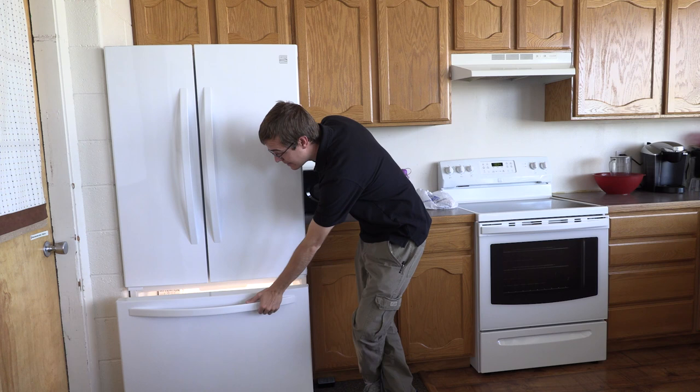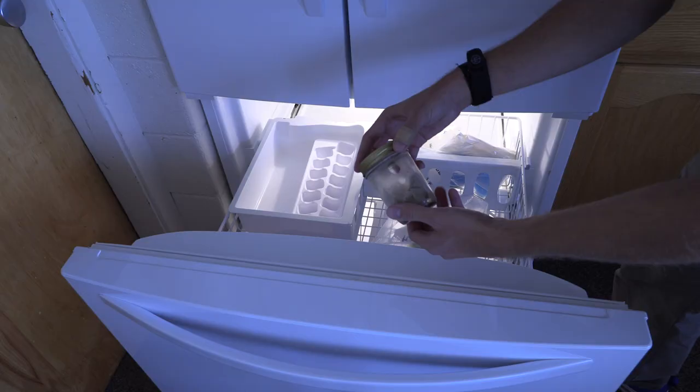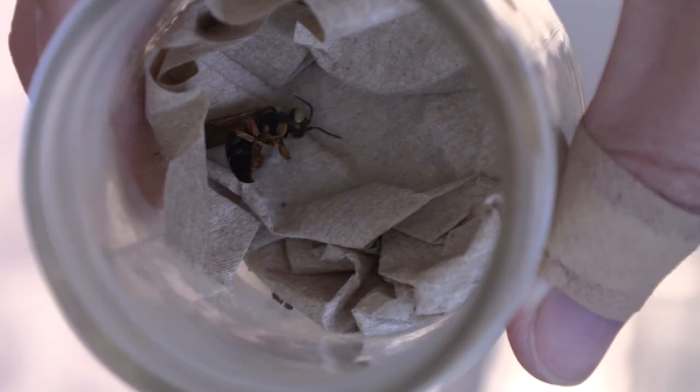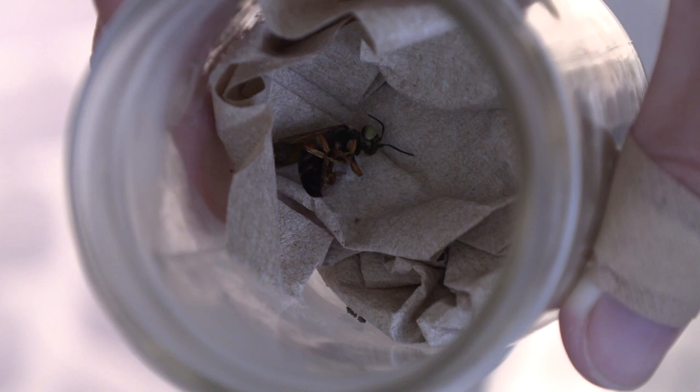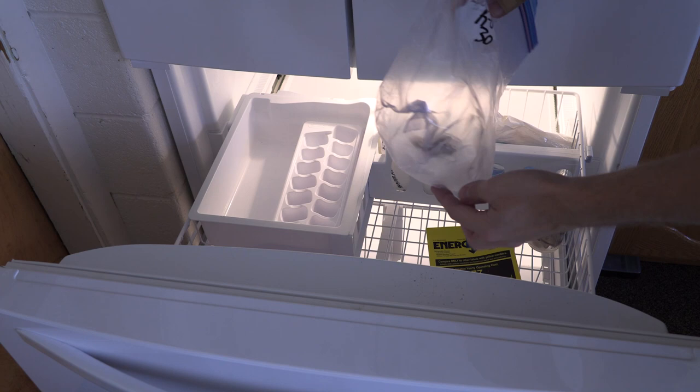My favorite method for preserving insects is using a freezer. The best thing about this is that it's super simple and easy — anybody can do it. You don't really need any tools. All you have to do is have a freezer and some jars or containers, put the insects into the jar or a plastic bag, throw them in the freezer, and they are good to stay in there for quite a while. They won't start drying out super fast, and this method can be used for just about any type of insect.